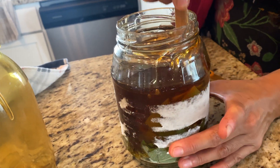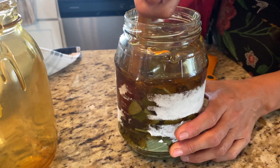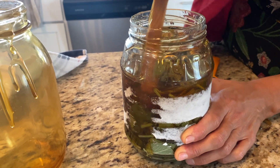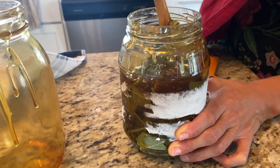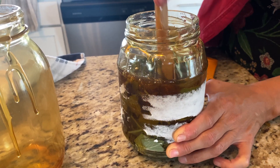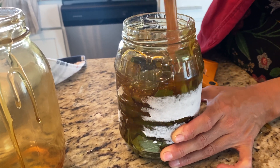The last thing you want to do with your jar is label it, so you remember exactly what you made and when you made it. I put the date and what it is — so 'sage infused honey' and today's date is what I would put on my label.